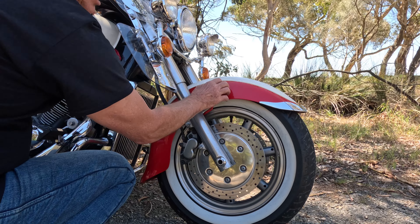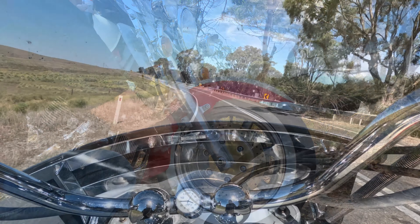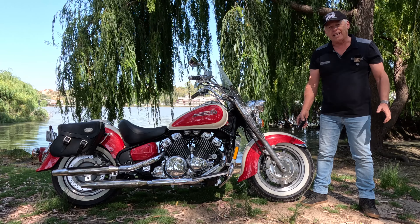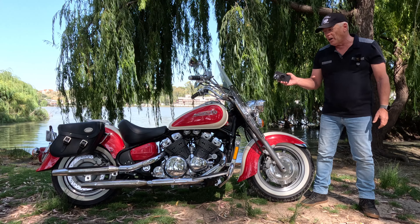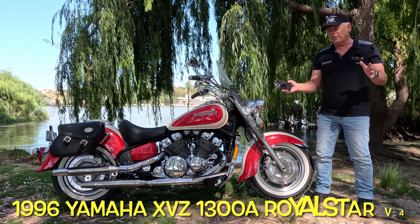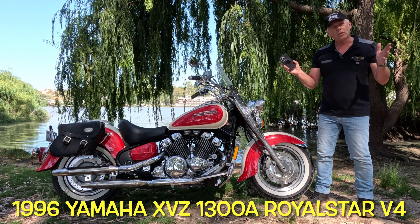Metal mudguards. Hi, I'm Steve. Welcome to Stand Up Moto. And today, I want to introduce you to a bit of classic metric royalty — the Yamaha XVZ 1300 V4 Royal Star.